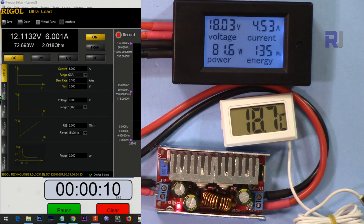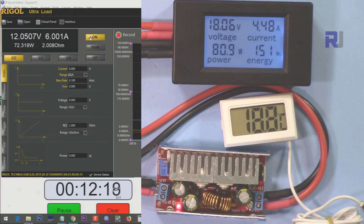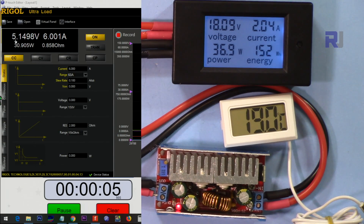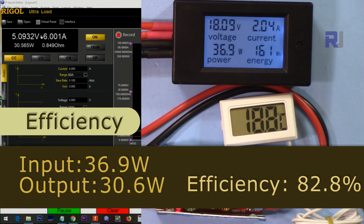Now the input is 18 volts, output 12 volts, 6 ampere — let's see. Temperature reaches 95 degrees Celsius at this point — pass. Testing 18 volts input, 5 volts output, 6 ampere: input is 37 watts and output is 31 watts. Temperature is 84 degrees Celsius after 14 minutes — 6 ampere passed.